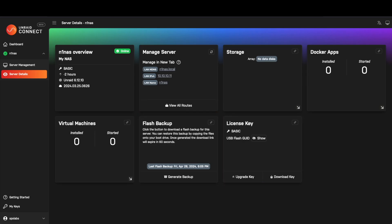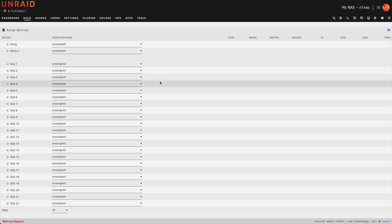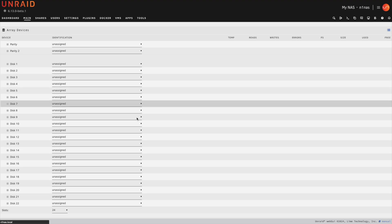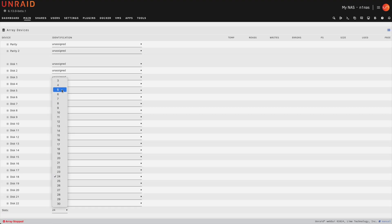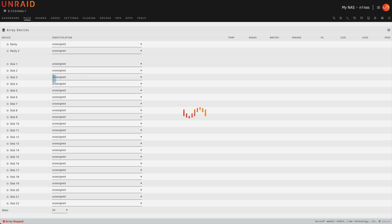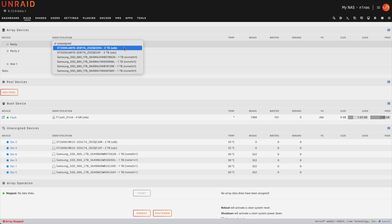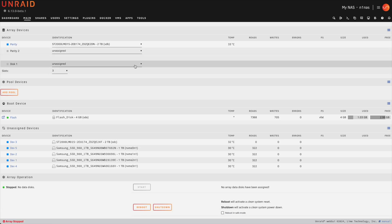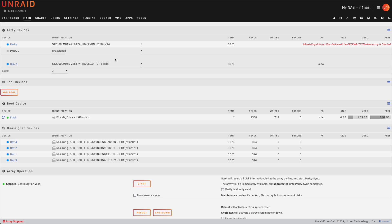Let's go back to our Unraid server and continue configuring it. To set up our traditional array, we'll click on the main tab. We'll scroll down and reduce the number of drives shown since we only have two hard drives. We'll set one to be our parity disk and the other to be the actual storage drive — that way, if we lose one disk, they can always rebuild one another.